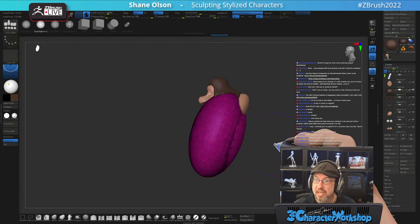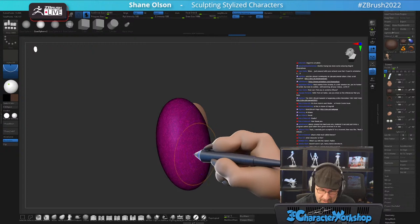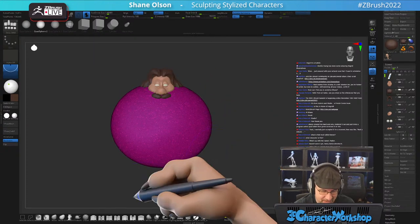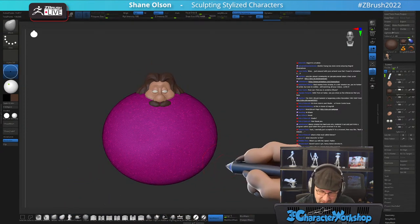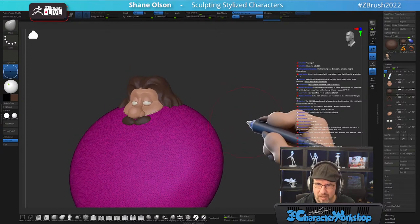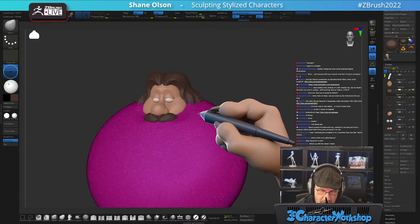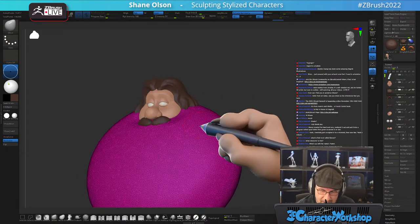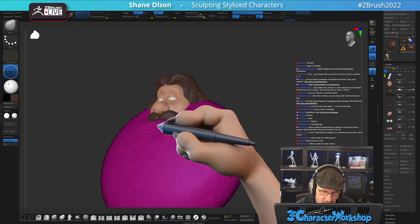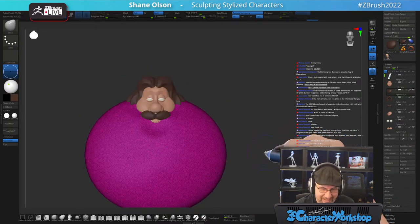Scully Young has done some amazing Hagrid illustrations, and Cory Loftus did one of him on his motorcycle with his goggles on, holding Harry as he's taken off — it's just really gorgeous. Looks like he's drowning in his beard.